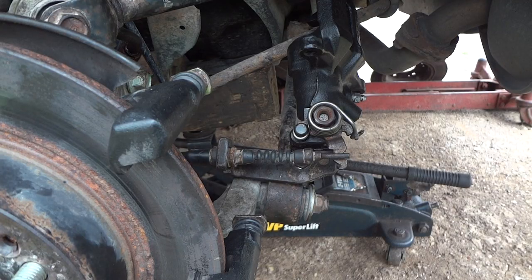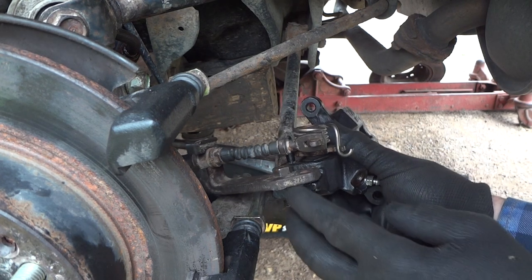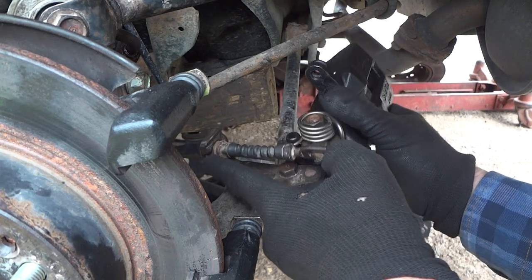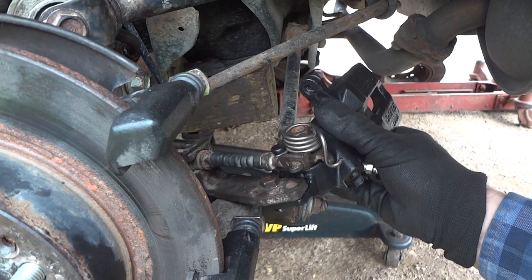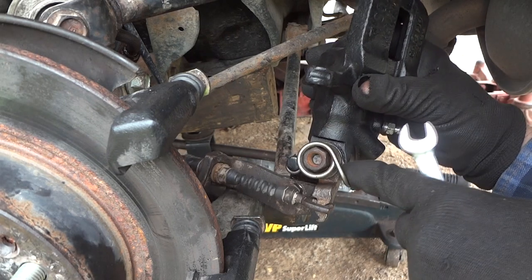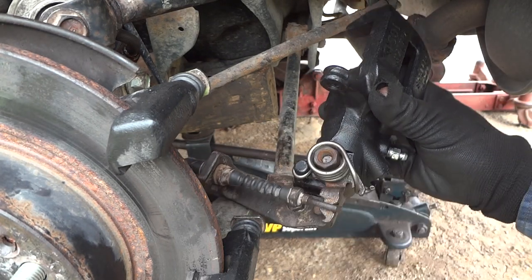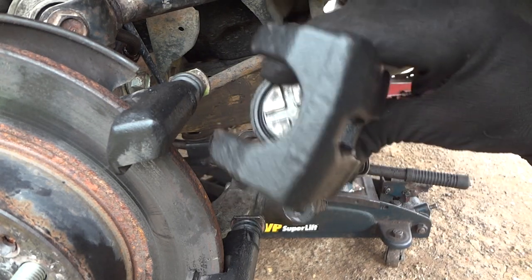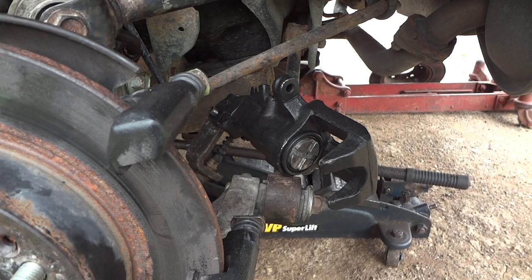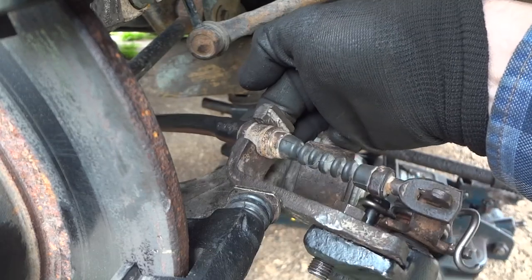We'll go ahead and assemble this all back together. Here's how it goes back - a little frustrating if you haven't done it before. Put this spring on last and make sure you tighten up your bolt. Put the cable on first, then put this piece on. Sometimes you have to take a little 11 or 12mm wrench and kind of turn this before you put all this on to line the hole up so the bolt goes down on there. On a side note, there should be a clip that slides in here and holds this cable - it's missing on this one but it won't hurt anything.